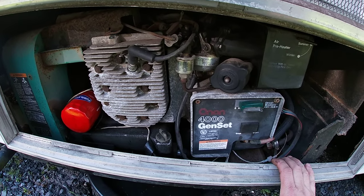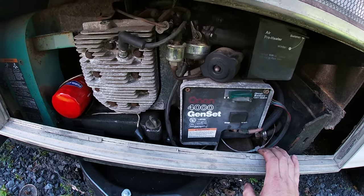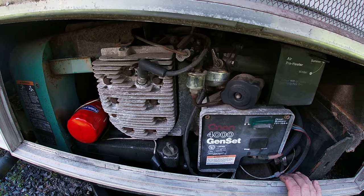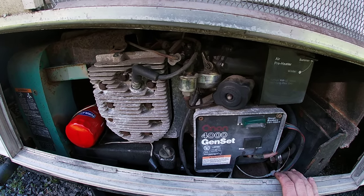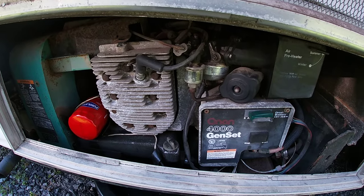That's basically the nickel tour of fixing a very simple problem with these generators. Check the description — I'll have links to filters and some other useful troubleshooting tips in case that doesn't solve your issue. Have a great day.